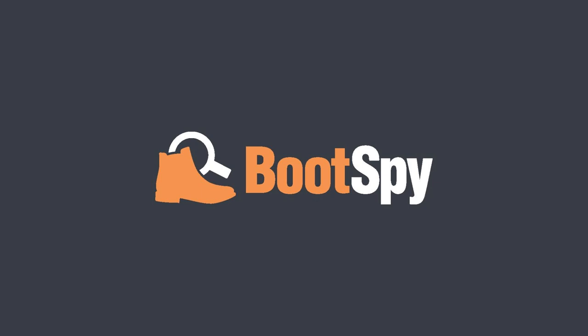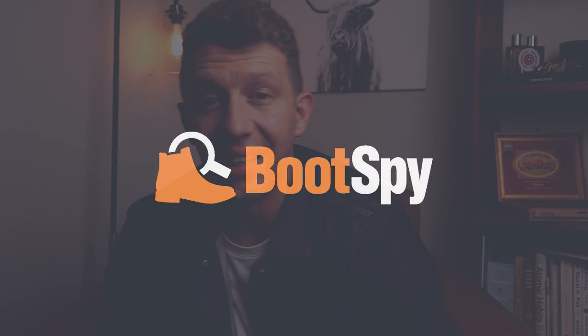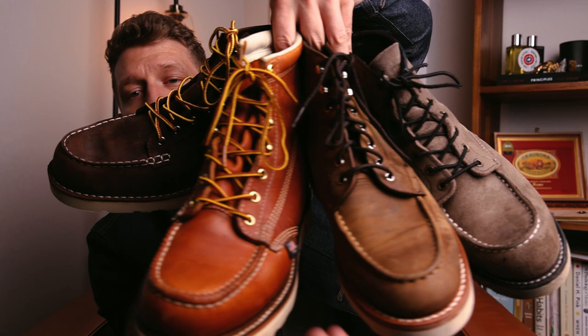Thank you so much for joining me. Today we're comparing four of the most popular Mach Toe boots against one another: the Red Wing Classic Mach, the Thursday Diplomat, the Thorogood Mach Toe, and the Danner Bull Run. I've run some pretty cool scientific tests on all four of these boots, and I'm going to mix that in with subjective things like style to discuss how these boots stack up so you can figure out which one is worth your hard-earned money.